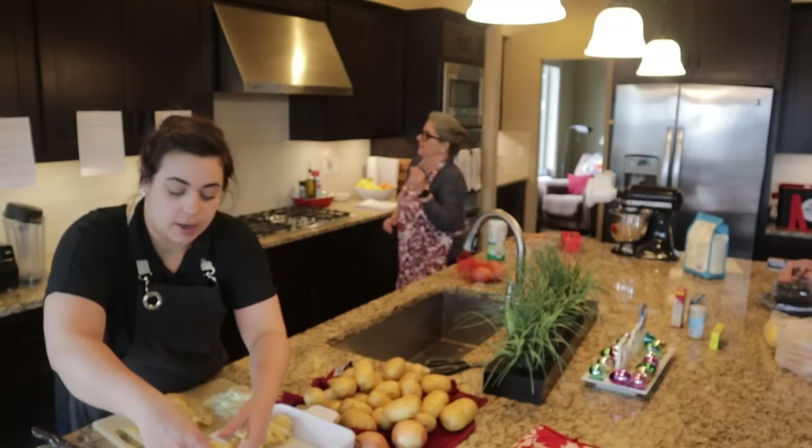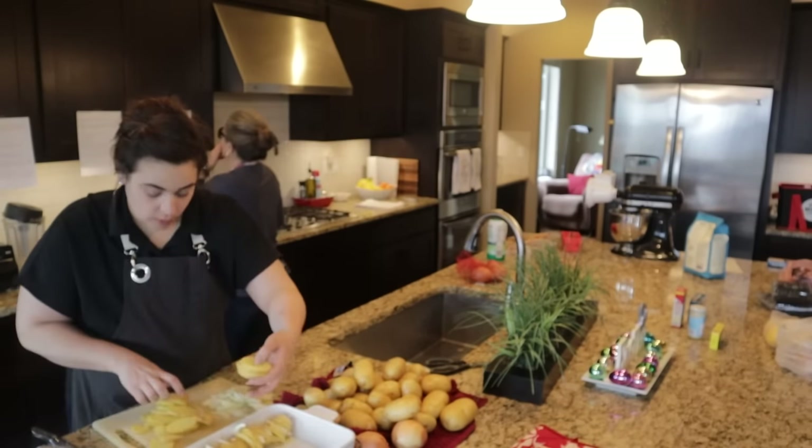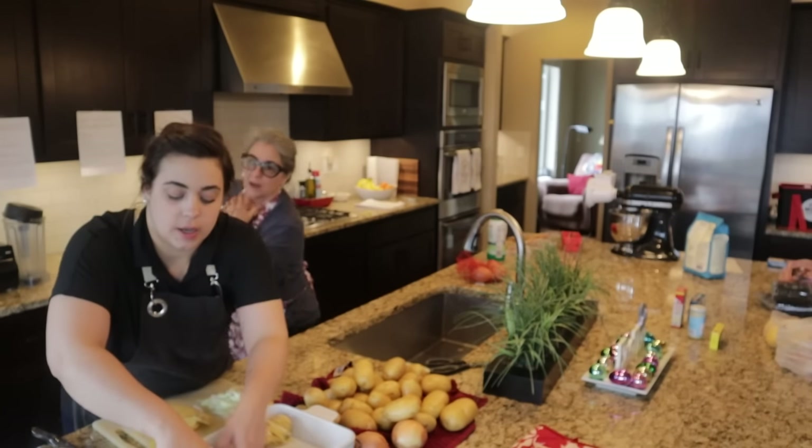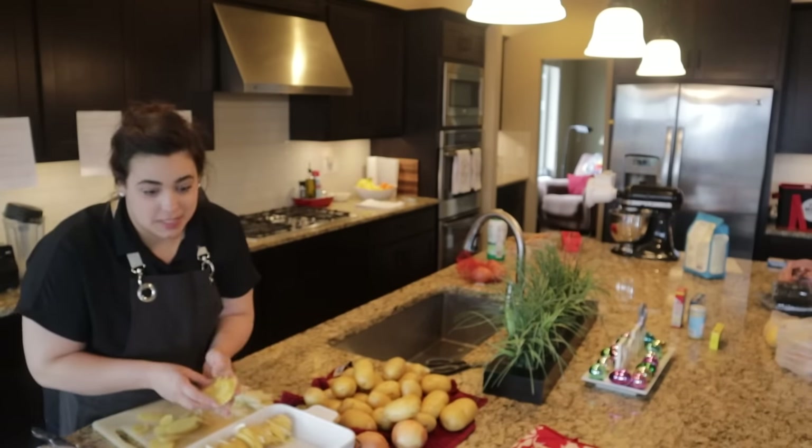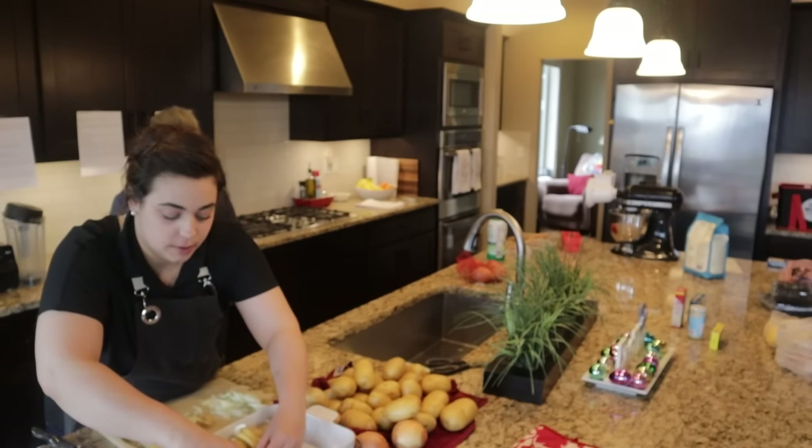For the potatoes au gratin recipe — because that's what these actually are; the difference between scalloped potatoes and au gratin is cheese — there are three different kinds of cheese: gruyere, cheddar, and parmesan.